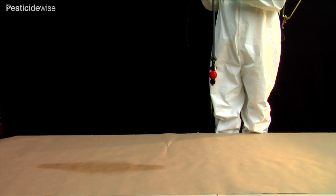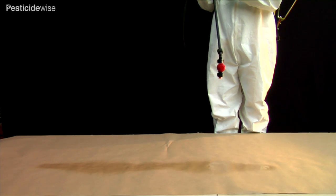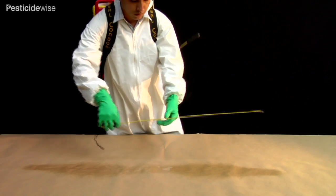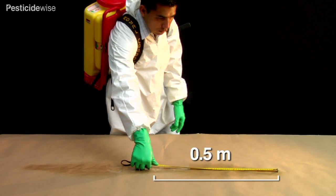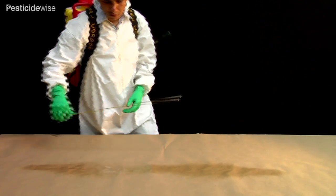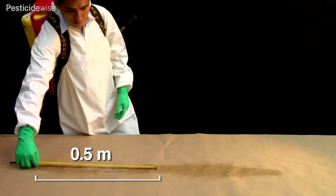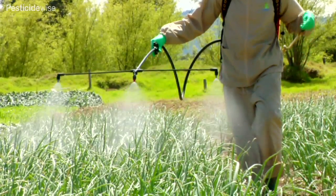When measuring the swath, it can be difficult to see where to measure from and to, as the edges are not sharply defined. To measure the swath, spray for a few seconds until you can see where most spray is being applied as a wetted area. The spray volume tapers away on each side and the distribution is lighter here.